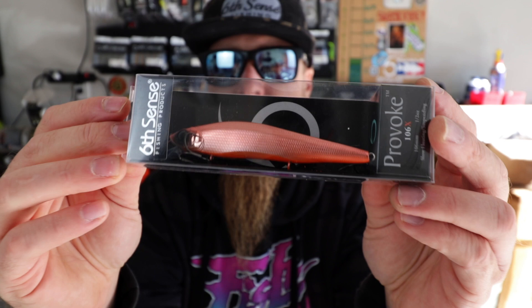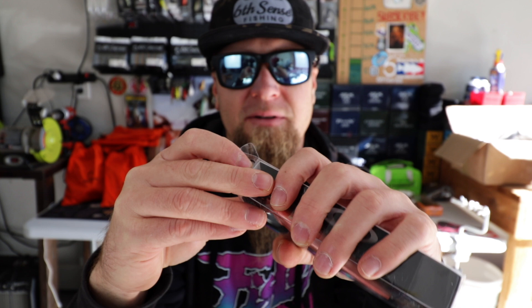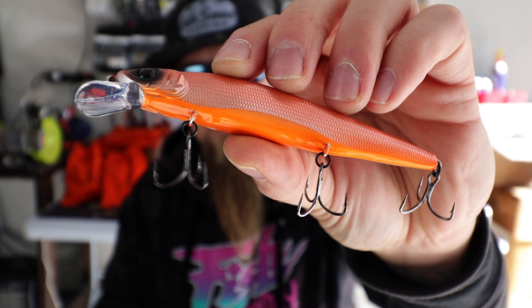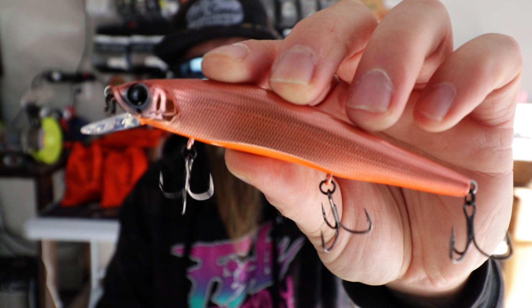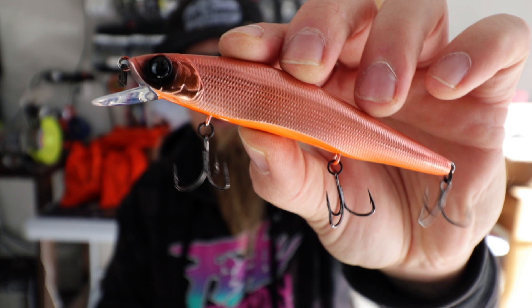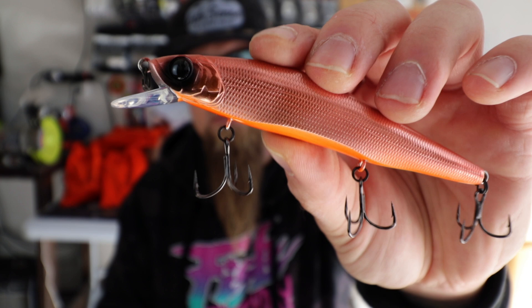Next up, the Provoke 106 Jerkbait in Merthiolate Flash. It's like a grapefruit orange with a chrome look to it, vibrant orange belly, black accents around the eyes. I recently caught my first fish ever on a hard jerkbait using the Provoke 106X, and I've been needing more to fill out that hard jerkbait lineup. When you really want to trigger fish that don't want to eat and natural colors aren't working, throw something like that at them — it can really be the deal to triggering reaction strikes.